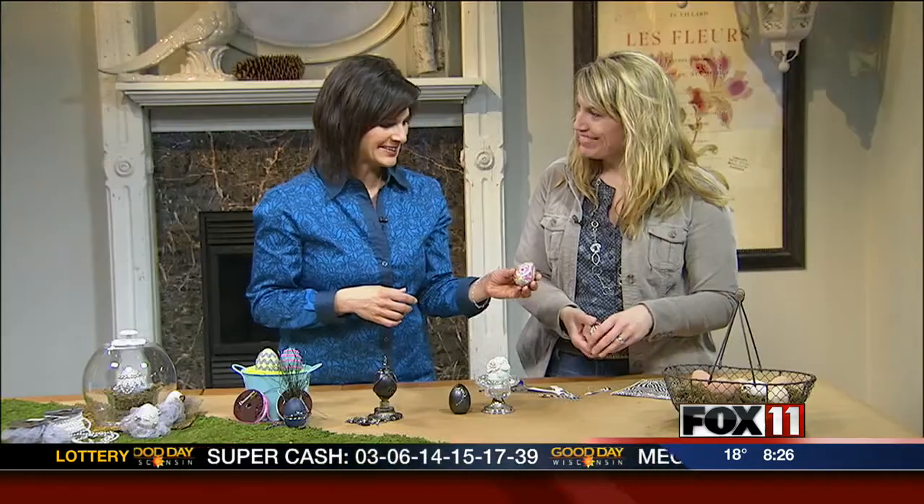Thanks, Michelle. You're welcome — Happy Easter! Happy Easter to you too. Oh, I love all these ideas.